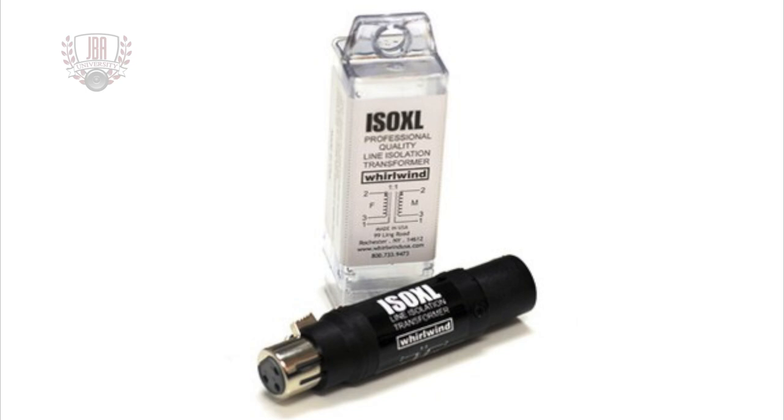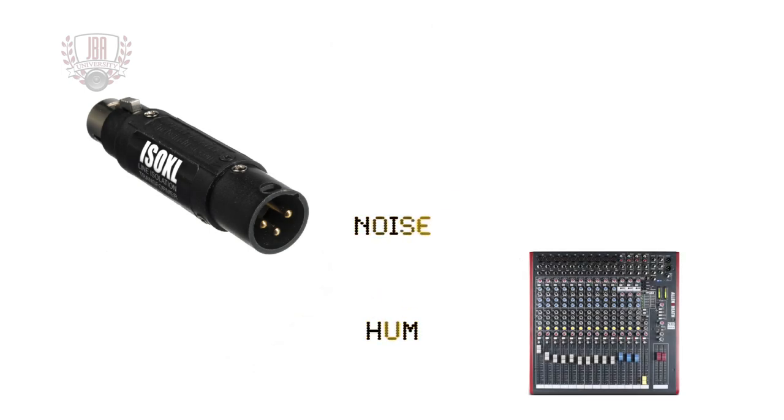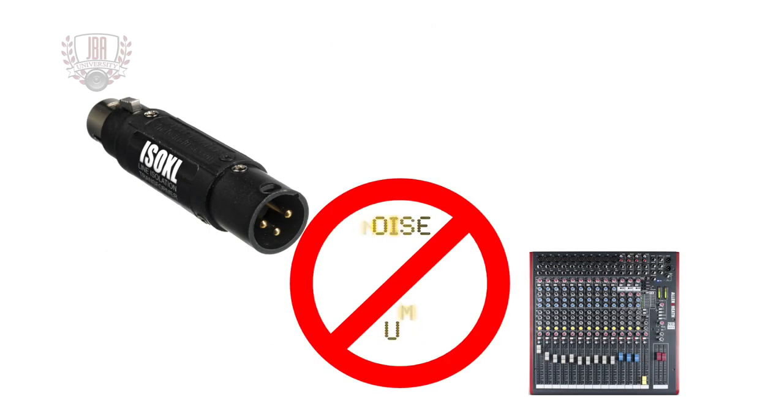The Whirlwind ISOXL is a professional quality single channel line level isolation transformer. It provides an easy way to isolate an audio line to help eliminate noise and hum.